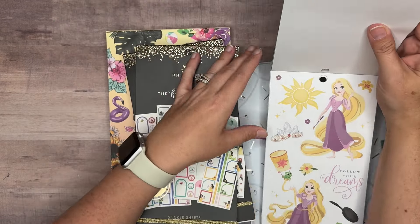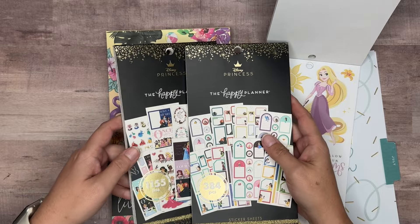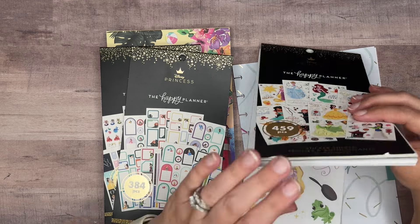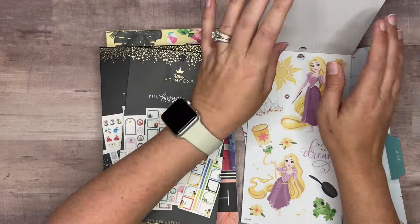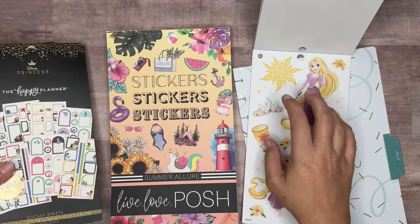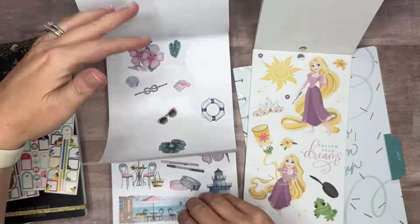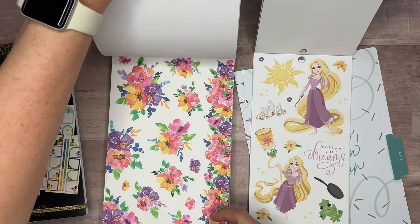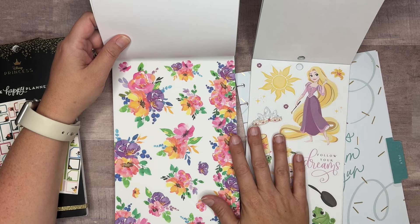I have never made a Tangled spread, or at least I don't remember if I've made one, but I have these stickers here. I also have a couple of other Disney Princess sticker books that have Tangled in them. This 459-piece sticker book has all decorative stickers — it's my favorite Disney Princess sticker book from the Happy Planner — while the others are filled with lots of boxes and quotes and different things. We're definitely using these, and the stickers from here are the watercolor ones. I thought they'd be really pretty with the purples and yellows and pinks and would coordinate with these Tangled stickers.